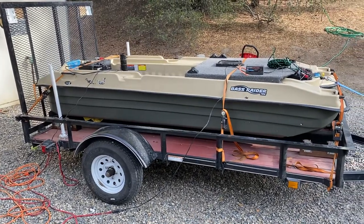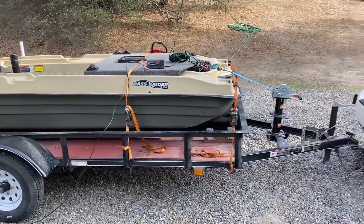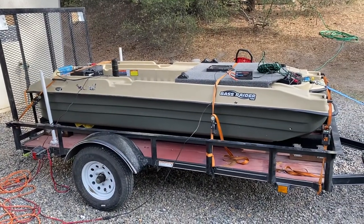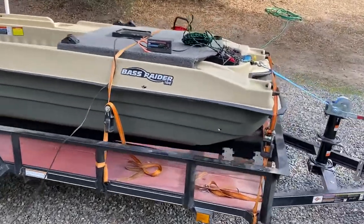I just want to show you guys a couple of modifications I made to a regular trailer to make it work for my Bass Raider. Basically this was just a Lowe's trailer that I bought — I think I paid about a thousand for it — and I use it obviously as a regular trailer.